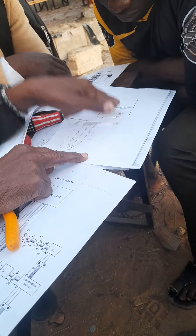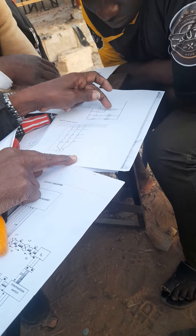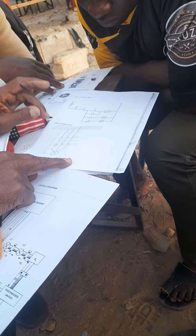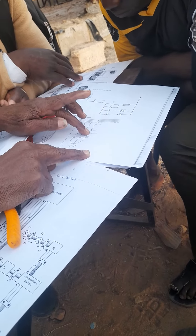Now, you have seen this. This is a contactor. A contactor has got its own contactors: one, two, three. Okay?